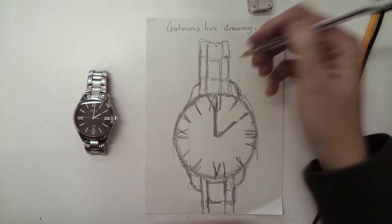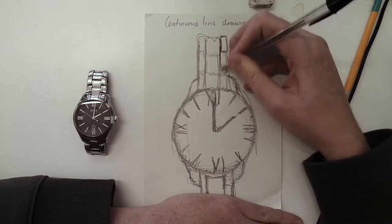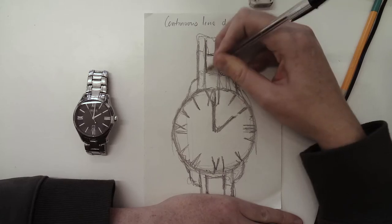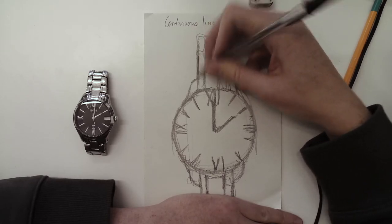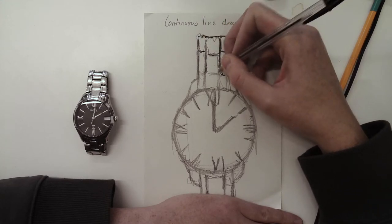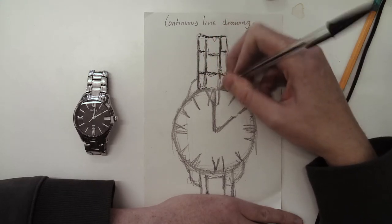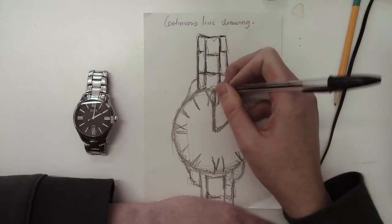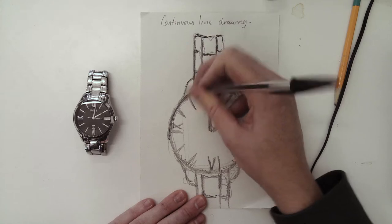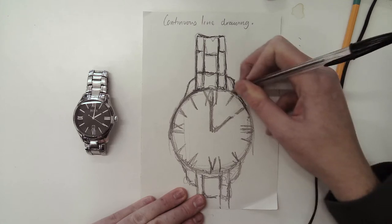Once you've done that, you may start working into it with your pen, but this time you can take your pen off the paper. Go over all of your shapes. I'm starting to see lots of mistakes in mine.